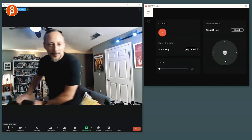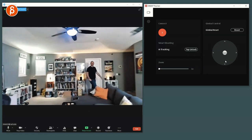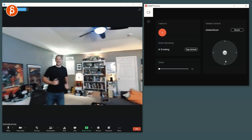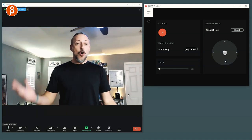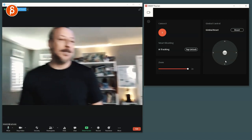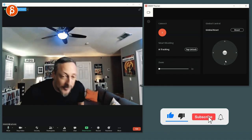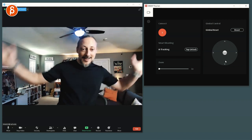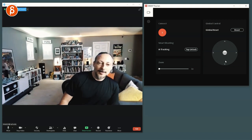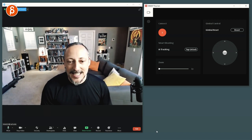The sound's going to be a bit weird because I'm going to step away from the mic, but I'm going to get up. Is it going to follow me? Look at that — it's already following. That was fast. That is fairly simple — a very easy, quick installation.